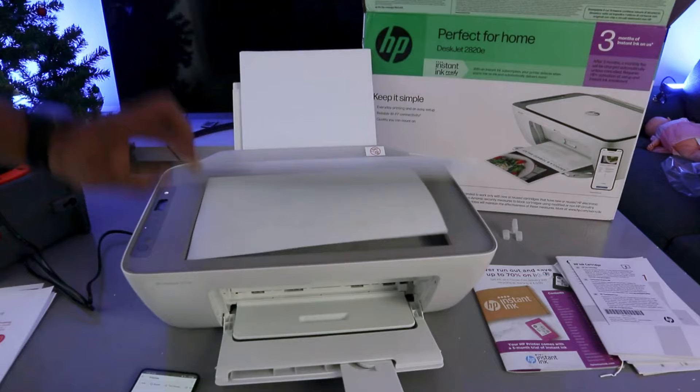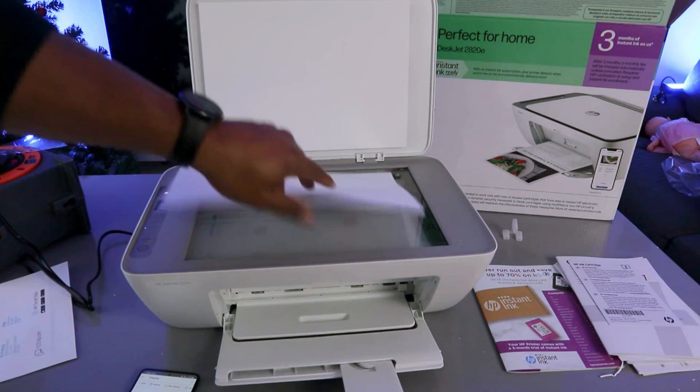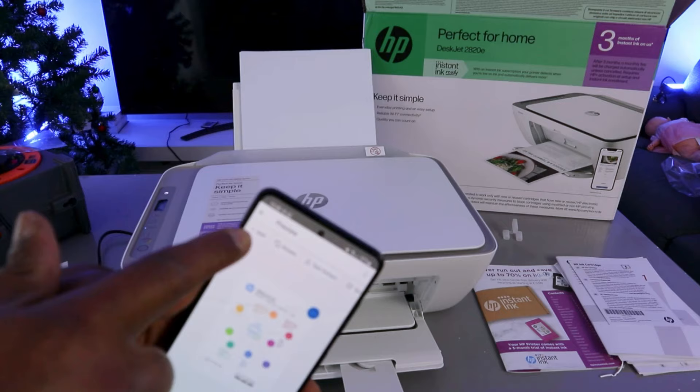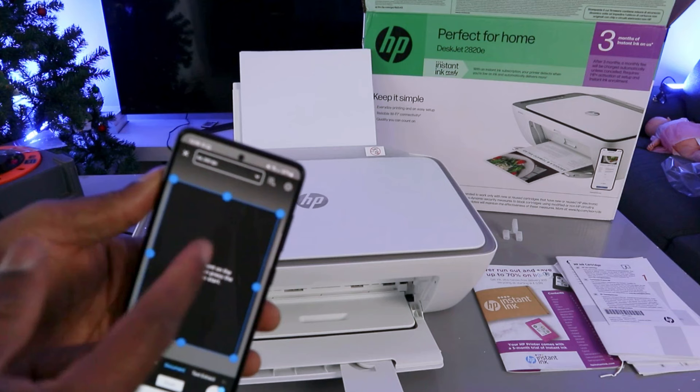Place the second document you want to scan, close the scanner. Then at the top select the Add (+) button. Select all the same features you selected earlier — make sure everything is correct — then select Scan again.